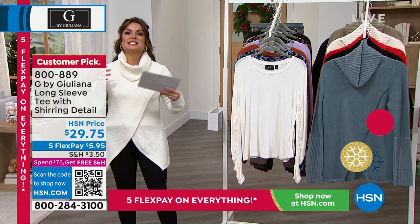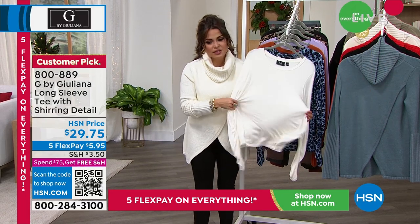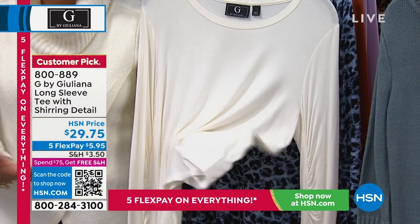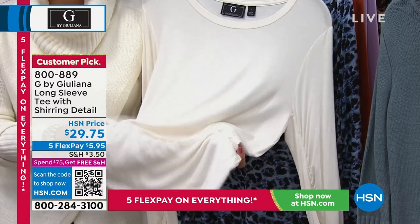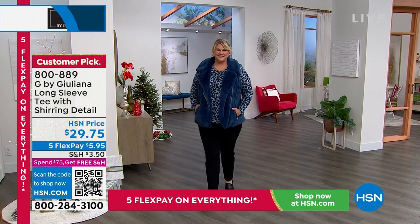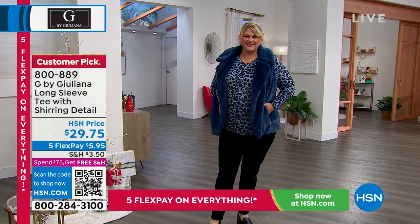We're gonna move into some basic necessities in any wardrobe. We're gonna talk now about this gorgeous long sleeve tee that is a huge customer pick. Juliana's kind of famous for her tees around here, because they're so high quality and so comfortable. This is that Eco Vero, which we love — it feels cool on the body. It's kind of silky and drapey and stretchy. It's a long sleeve tee, and it's got this beautiful shirring detail down on the sides on the sleeve, which we'll show you up close, and the colors are incredible.